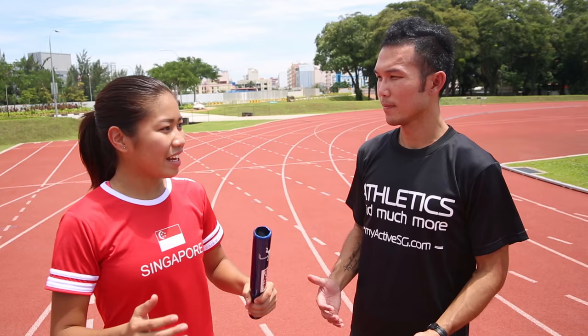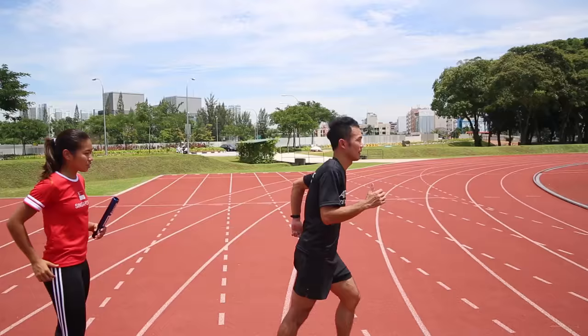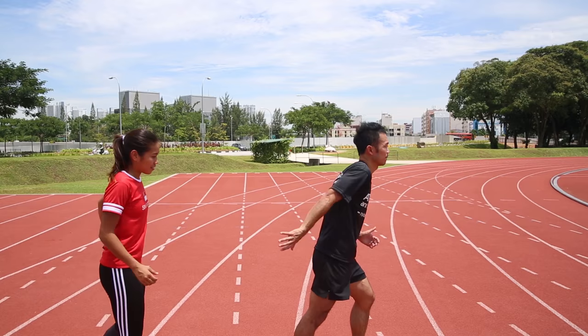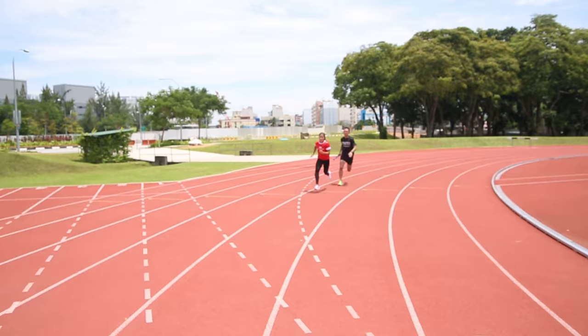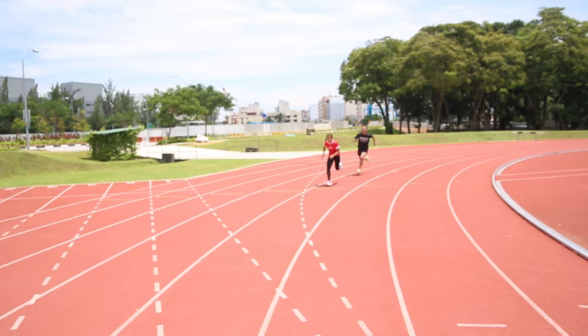Make sure that you pass the baton to your teammate in the relay zone. The relay zone is normally the yellow zone marker over there. John, would you like to join my team? I'll take that as a compliment!